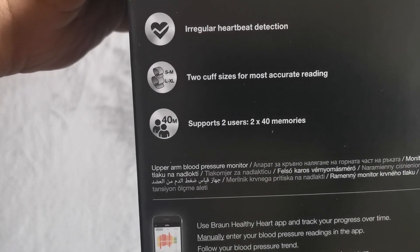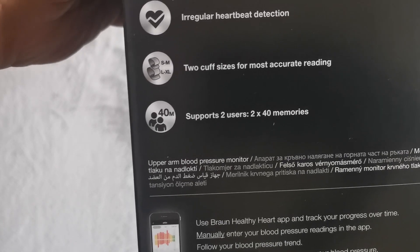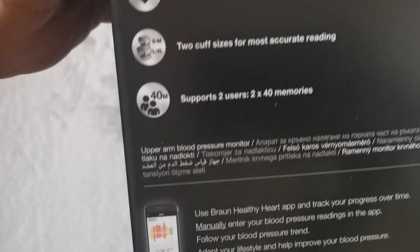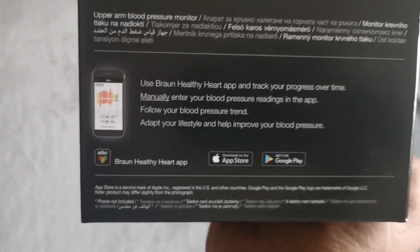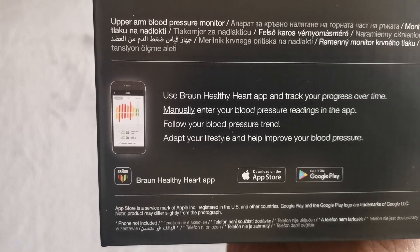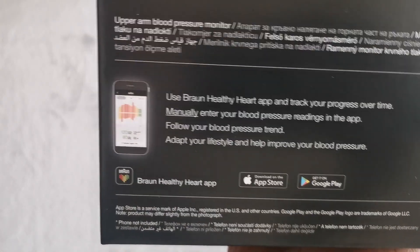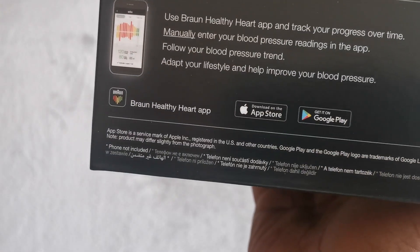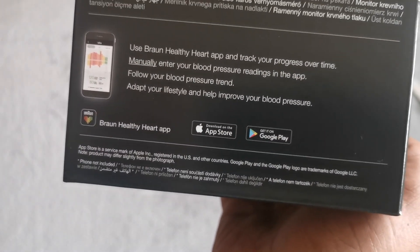Two cuff sizes for the most accurate reading. Supports two users. Around 2x40 memories, which is good. Plus you can download an app and use it to track your blood pressure — everything recorded. I haven't downloaded it yet so I don't know all the functions.